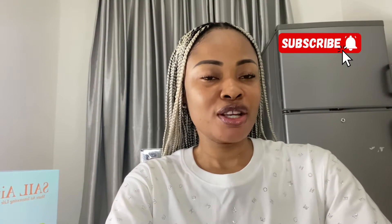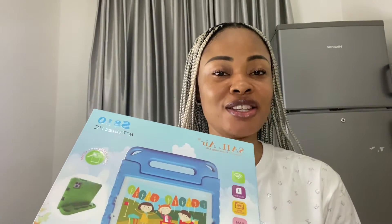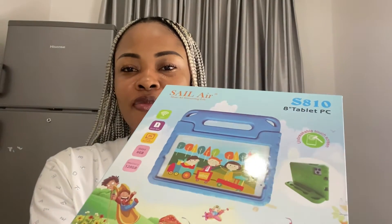I've really sold a lot of their models, a lot of this brand, and I can categorically tell you that this happens to be one of the best tablets I have actually come across. Whatever will last you, whatever will save you — that product that will give you value for your money I would definitely recommend. Here we have it: this is a Cellair product, it's an eight-inch PC tablet and the model is S810.